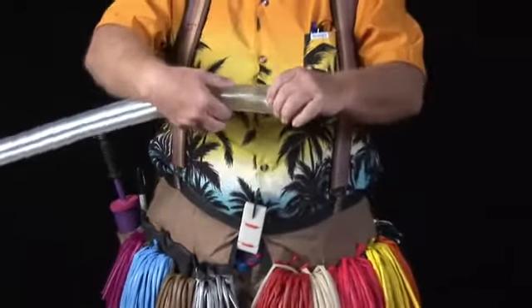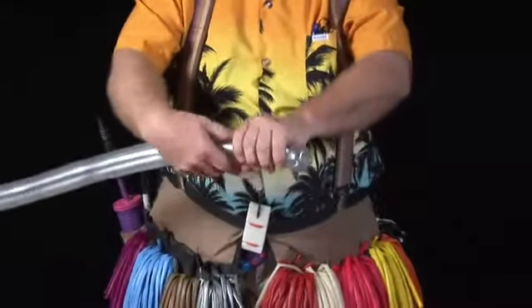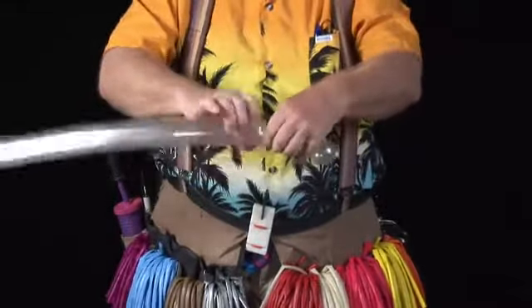Then we're going to go about two and a half — about a hand's width. That's going to be our handle, about a hand's width there, and twist our balloon.